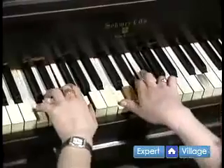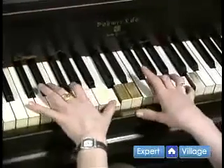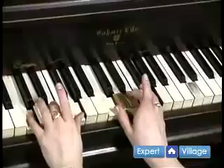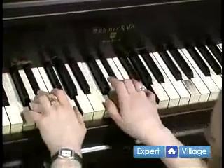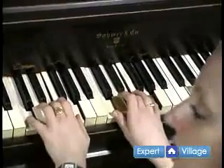Now the arpeggio with the higher C. Make it minor — you take this E and make it an E-flat there. Ooh, spooky. Major. C major.